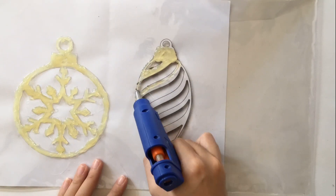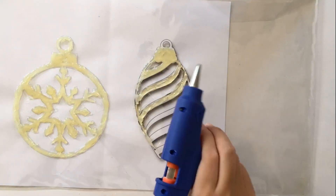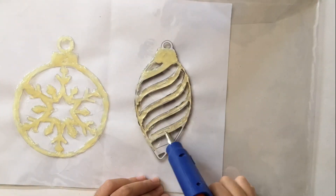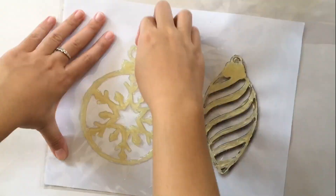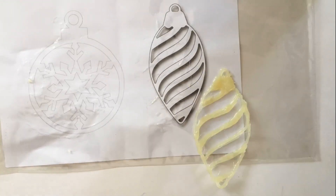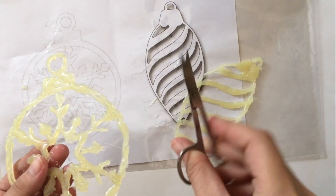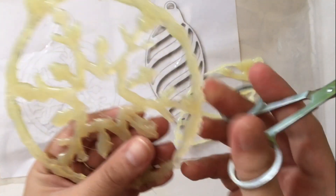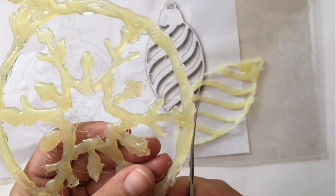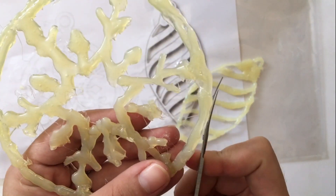A few inches later — after removing the pattern from the plastic envelope, you'll notice there's a web-like film that has stuck to the pattern. If you feel the pattern isn't very polished, you can also improve the shape using scissors.